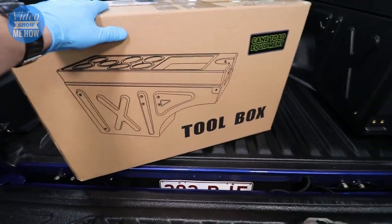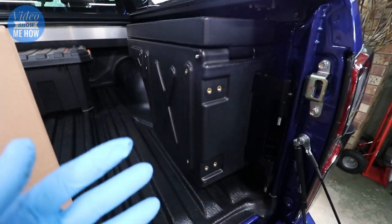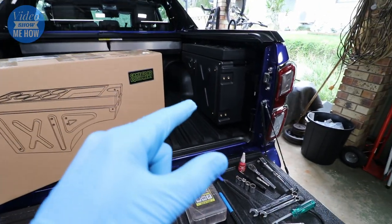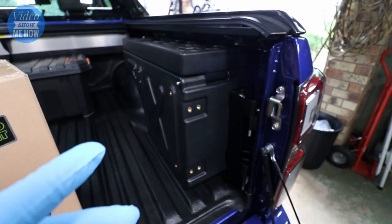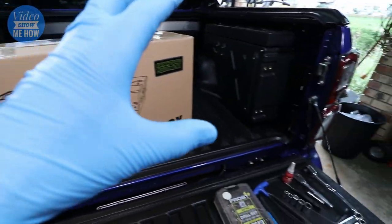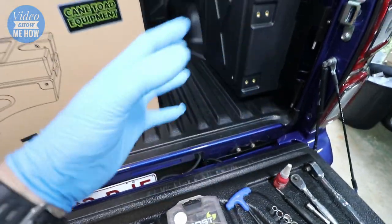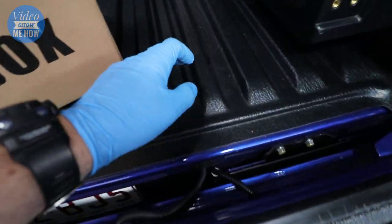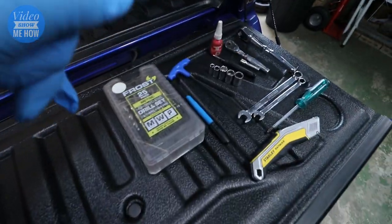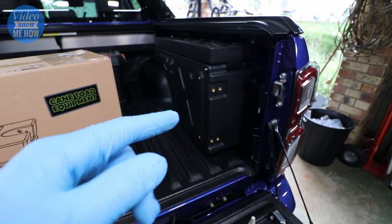Let's get stuck into the install. It's probably an hour or two and probably intermediate level, but as long as you follow along it's pretty straightforward. There is some customization that needs to happen to get these in and working. They work really well as you saw, but they are a universal kit, so depending on the truck you're installing into and whether you have a drop-in liner or not is going to make a difference.